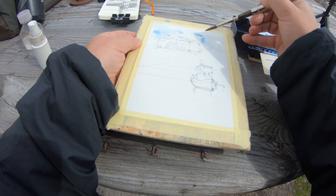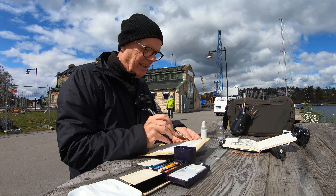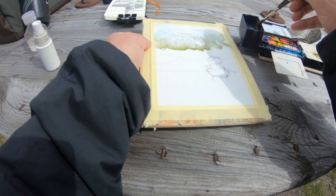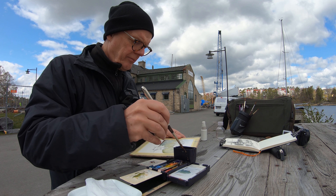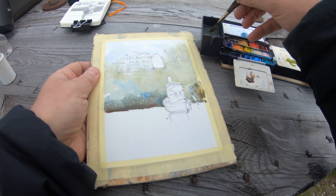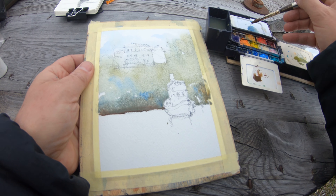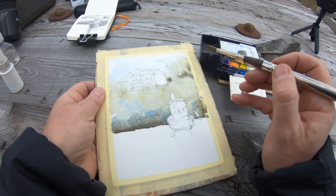So I start the watercolor. Start off lightly with the first wash, not to get too dark. And now I'm just putting down the color. I'm experimenting — sometimes some blues there which won't be there in the end. But I play around. That's what the point of a sketch is.